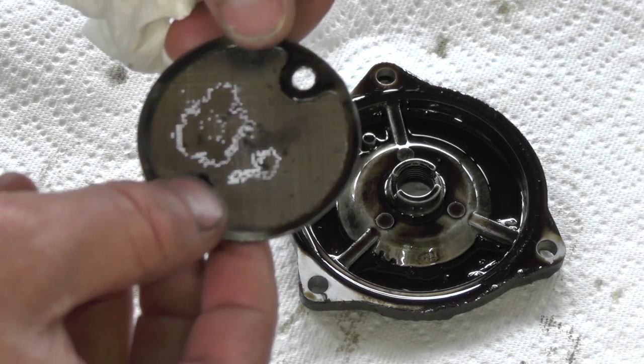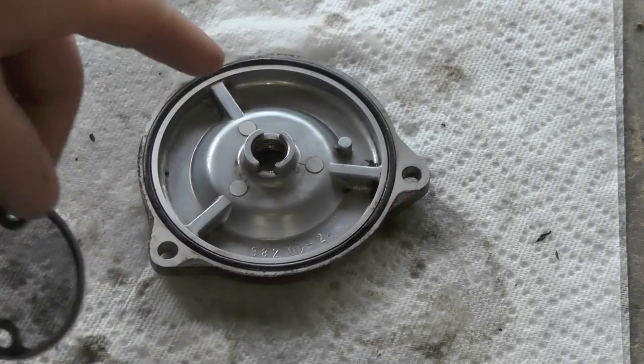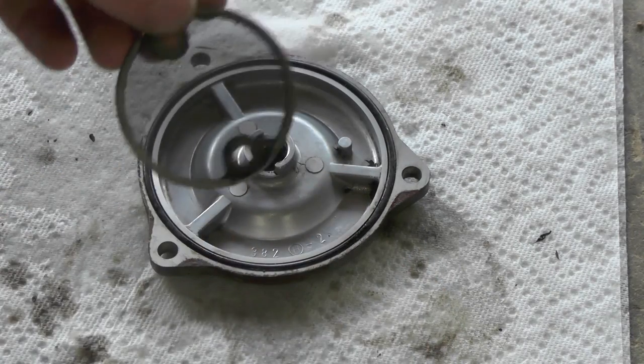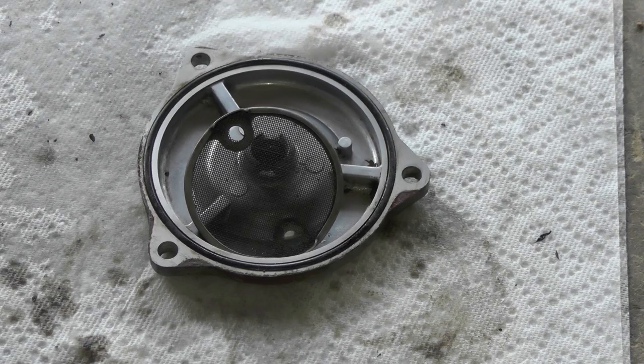This four-wheeler sat for an extended period of time. Now we have our cover and the strainer cleaned up, and we'll be reinstalling them in reverse of how we took them apart. Then we'll move on to the oil filter.